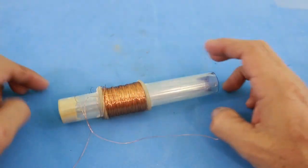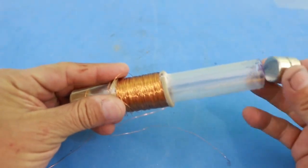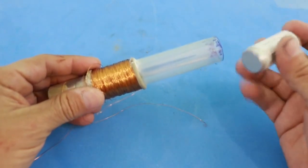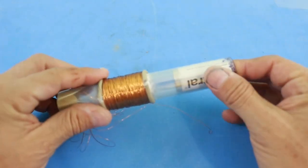I put some epoxy at the bottom, then we insert the magnet, and at the top I will put this piece of aluminum tubing from an old marker. Then we can shake it to generate electricity from the coil.